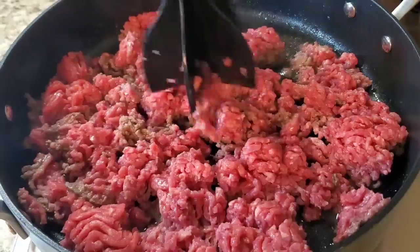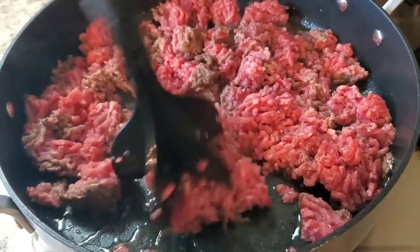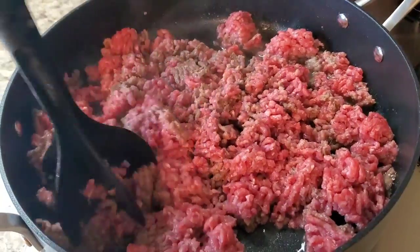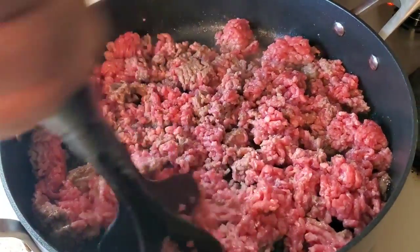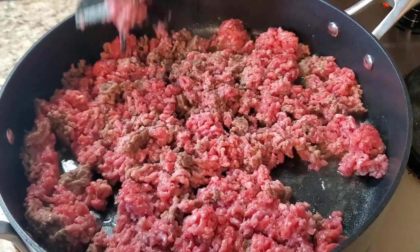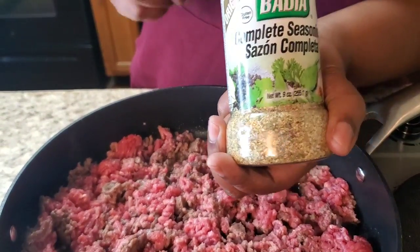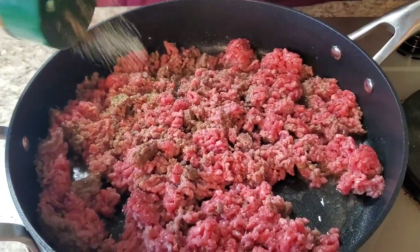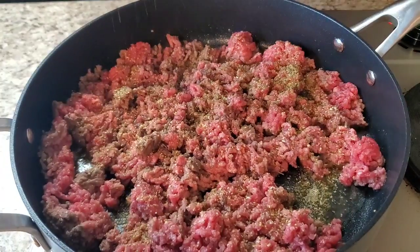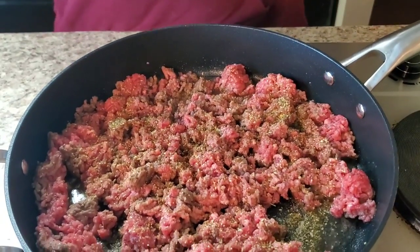Y'all, this Christmas came so fast — it's almost here, it's coming a week from today. Okay, so this is like a pound and a half. We're only gonna use like two seasonings: some Badia complete seasoning — you can use whatever seasoning you like — and then some gourmet hamburger seasoning by Weber. Put that on now.